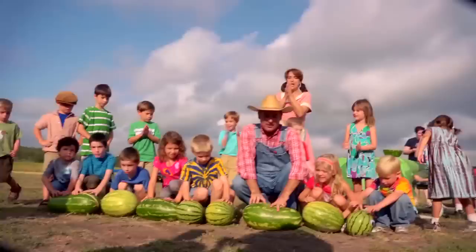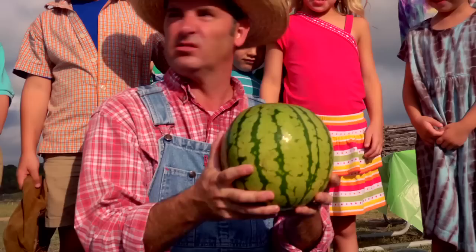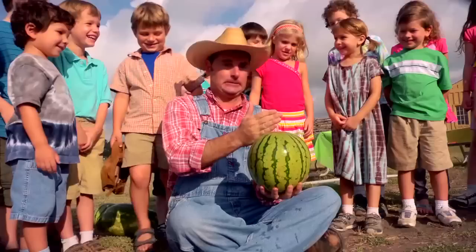All right, I've got a challenge for you — can you count by twos? 2, 4, 6, 8, 10, 12, 14, 16, 18, 20, watermelon! By threes: 3, 6, 9, 12, 15, 18, 21, 24, watermelon! By fours: 4, 8, 12, 16, 20, 24, 28, watermelon! By fives: 5, 10, 15, 20, 25, 30, 35, 40, watermelon!